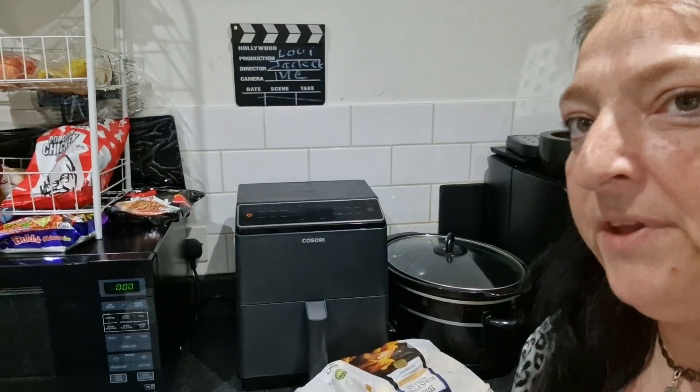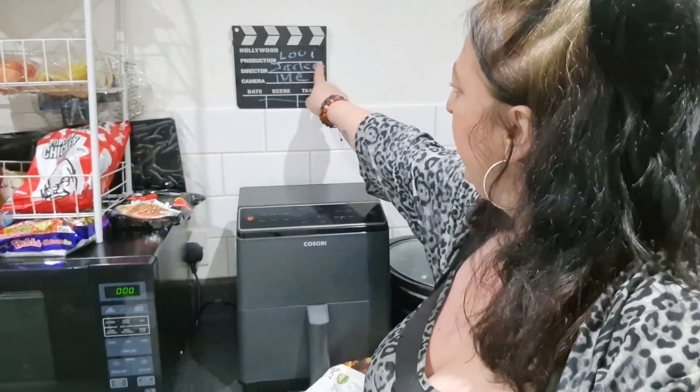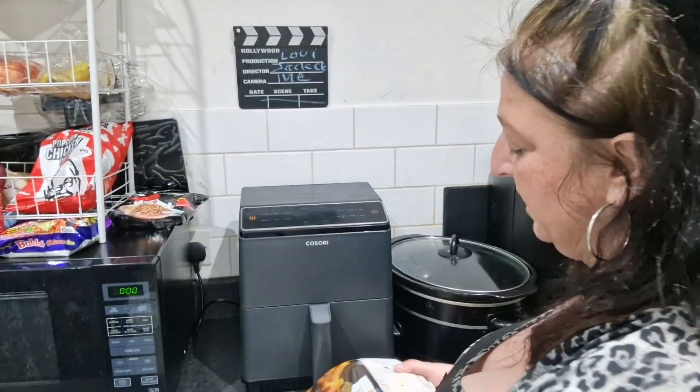So jacket potatoes — I'm gonna put them in the air fryer, 40 minutes. Cook beans on the hob, sprinkle some cheese on it, and we've got jacket potato cheese and beans. So let's get doing it. Right, this is the corner — look at that, jacket potatoes! Because I'm doing jackets — have you seen it? It's all swelling up. Bloody neck is creasing. So easy tea tonight.